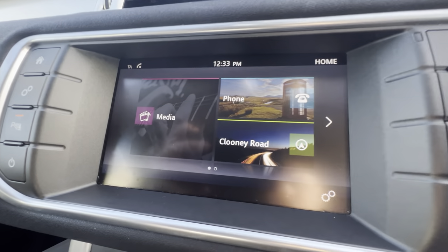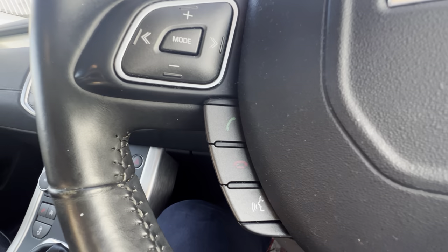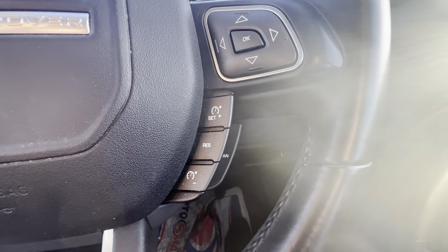Touchscreen in the middle, comes with your DAB radio, and you can connect your phone via Bluetooth. Your sat nav is built in as well. On your steering wheel you can change your radio stations and take your calls, and on the other side you have cruise control. Auto lights and wipers here behind your steering wheel.